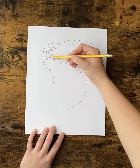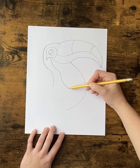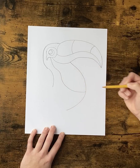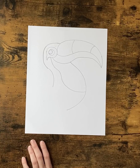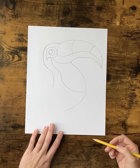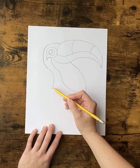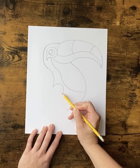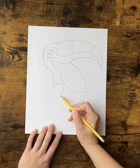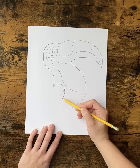You want to start from the eye again and draw a curved line down his belly. We're going to draw a little rainbow line — maybe a little bigger.